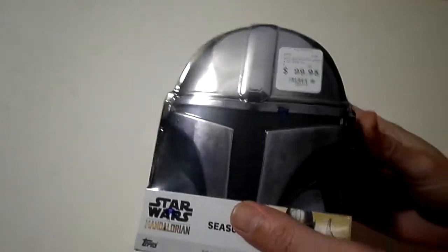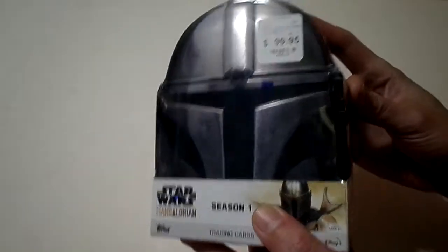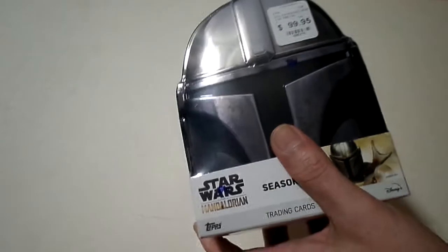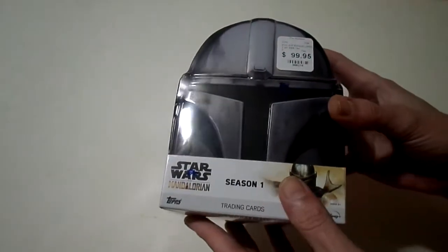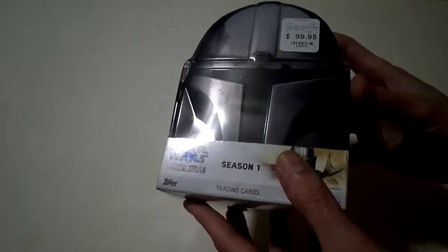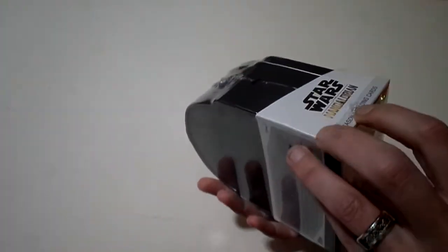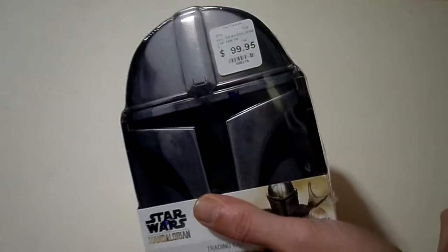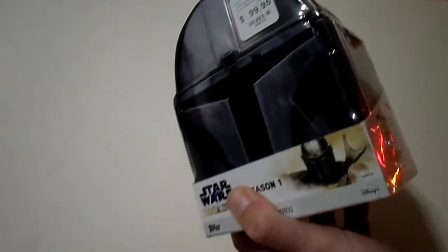Hello everybody, the Story Rage here, and I've got a brand new box of Star Wars Mandalorian cards. We're going to unbox it today. As you can see, it's Season 1. There's one autograph card in this, or it could be one sketch card — who knows, we'll find out.